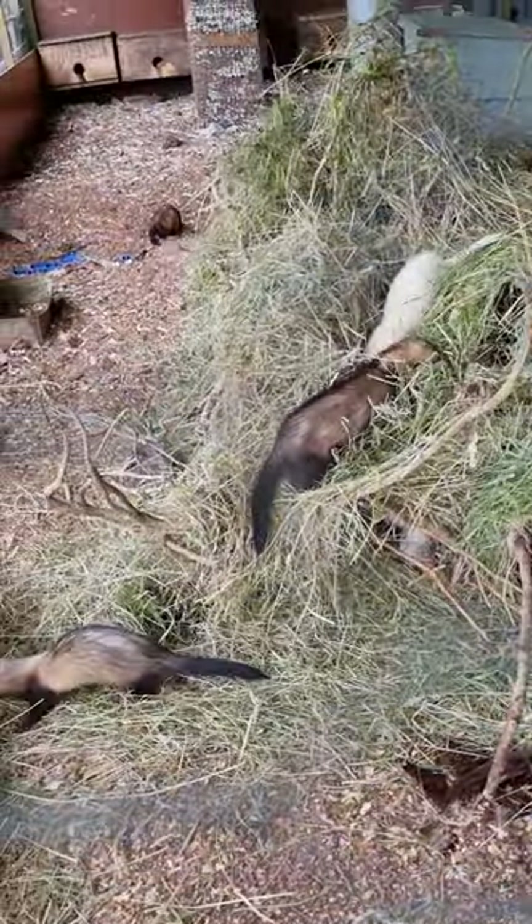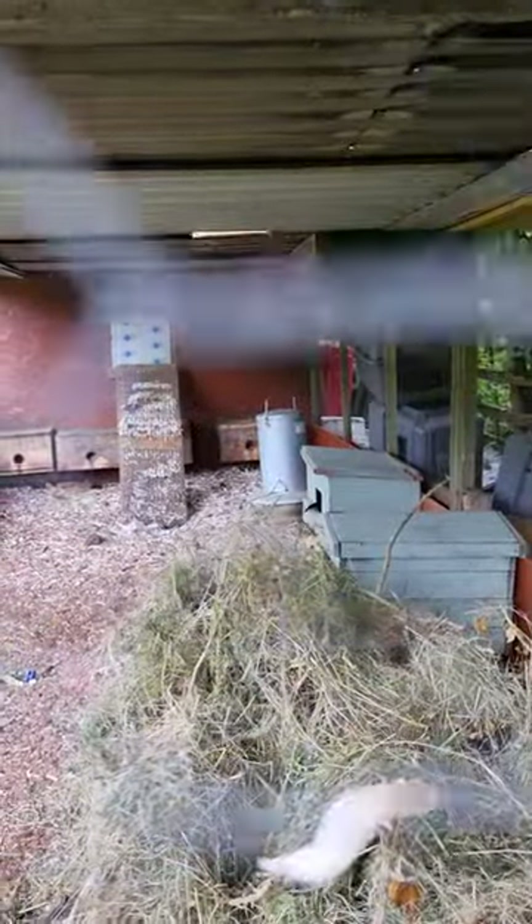And they'll be put back to work. They look really well considering they've had young. There's plenty of fresh water and fresh bird in.